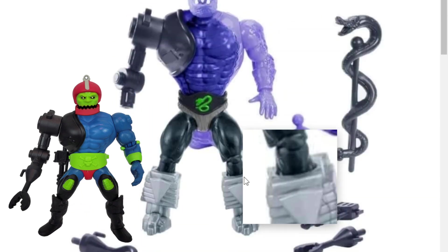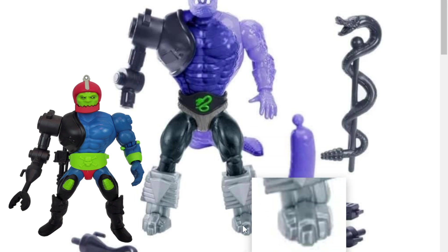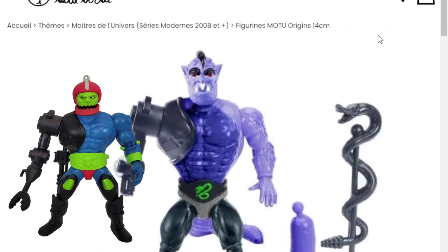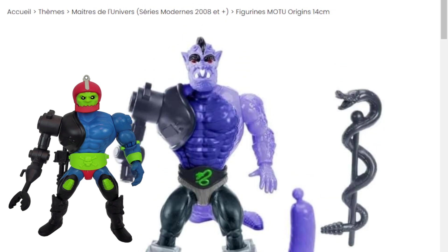I'm liking those feet — they're Mosquitor's feet — so it looks pretty cool. Lots of shared parts going on, and even though he's pretty much 100% shared parts, he looks pretty cool.